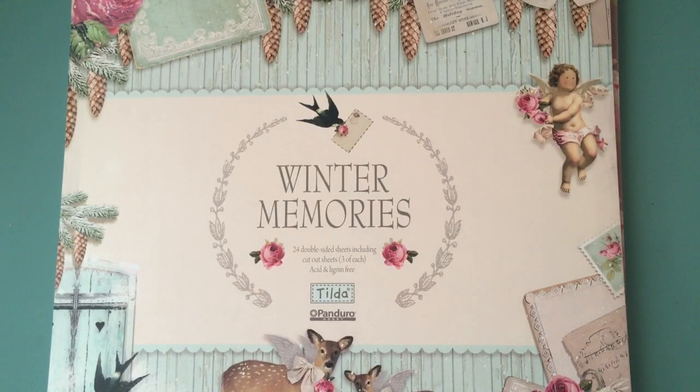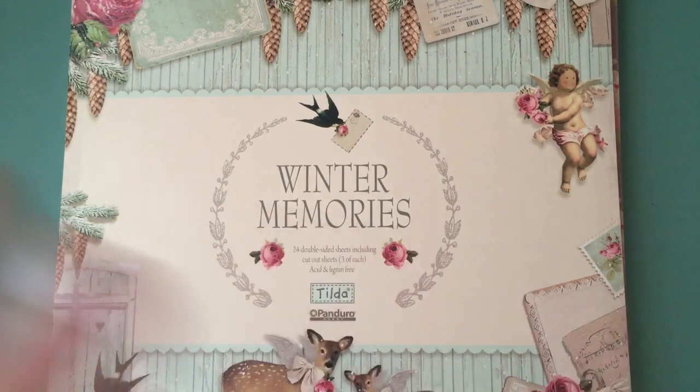I have been wanting to make this card for such a long time. I have made like one part and another part, and anyhow.